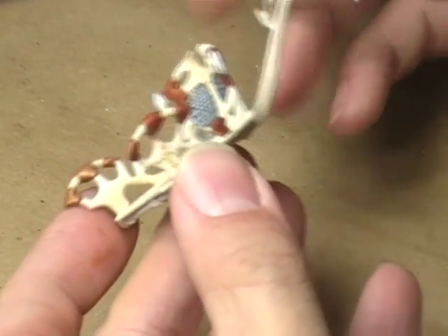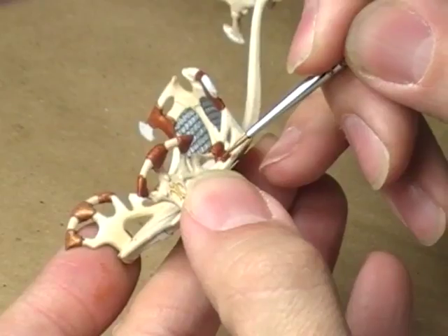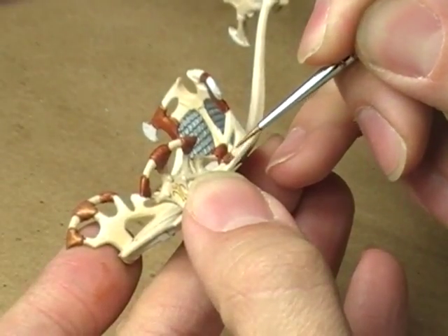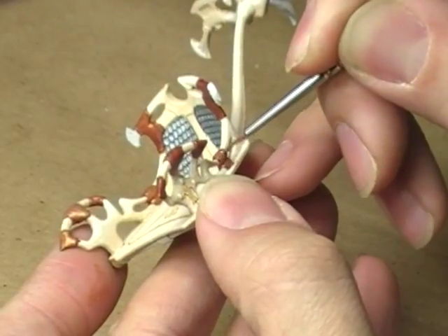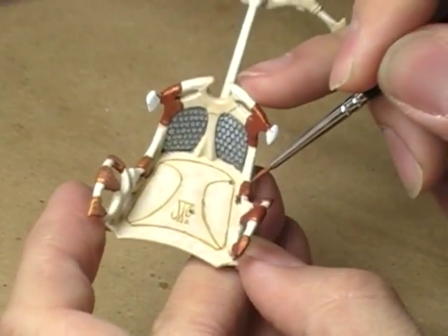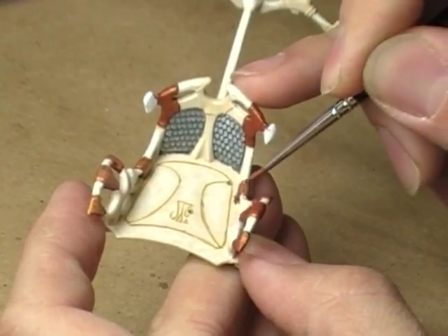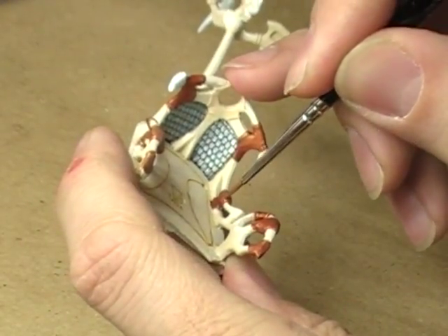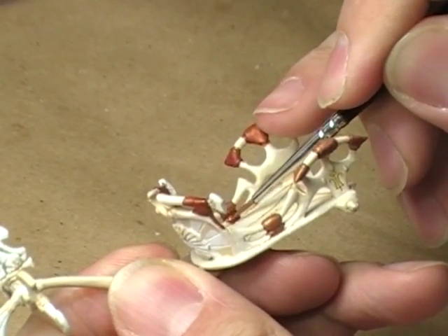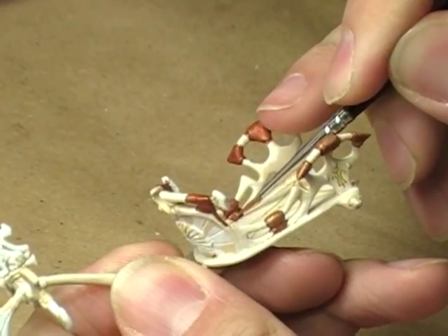While I've got it turned this way, I'll go ahead and jump over to this side and just paint my heart away. Let's spin it so I can access that little bit inside — normally I wouldn't spin the model quite this much, but I know myself and I'll probably forget the little area otherwise.